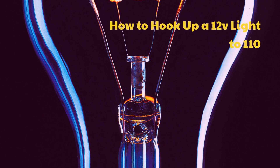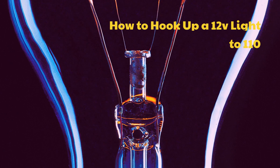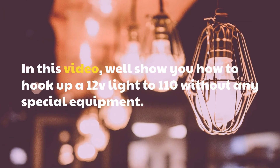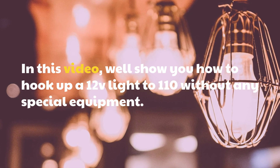In this video, we'll show you how to hook up a 12V light to 110 without any special equipment.